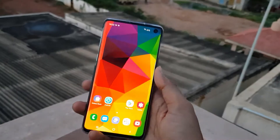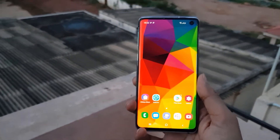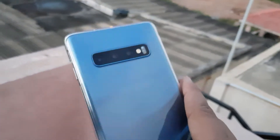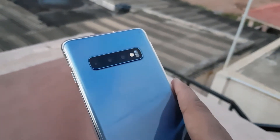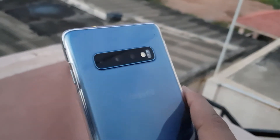This is my Galaxy S10 and in this video we will talk about the cameras — especially the wide-angle camera and the zoom lens. This phone has a triple camera setup: one regular, one wide angle, and one telephoto.